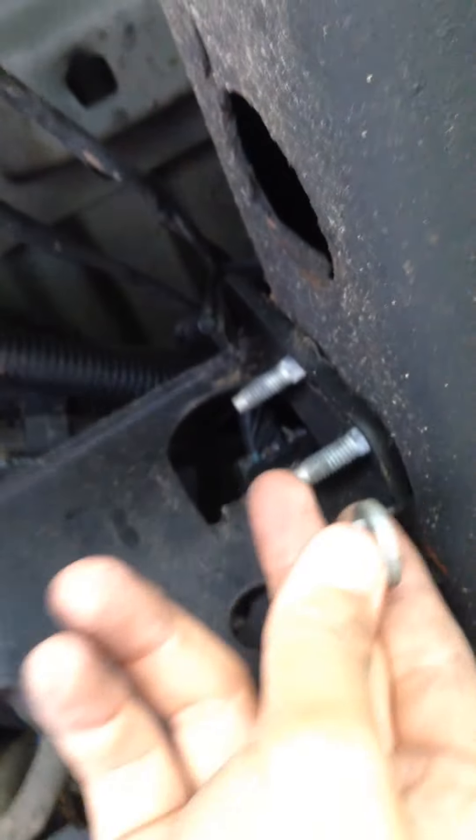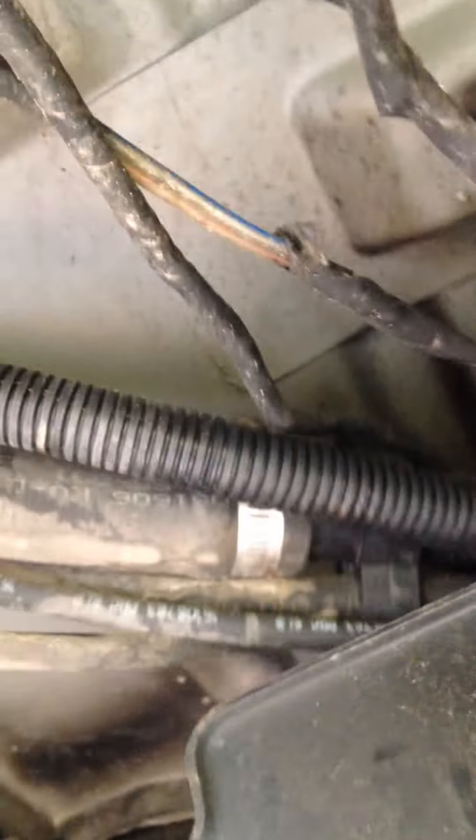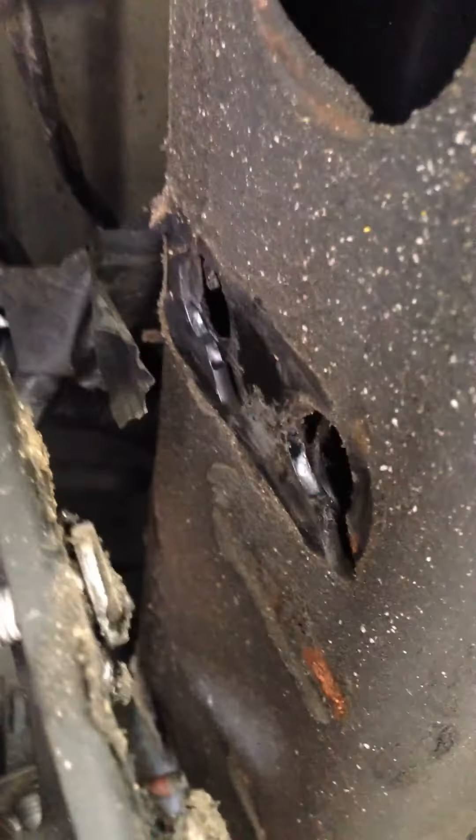Once you pull these screws out, all you're gonna have to do is lift it up and pull it out. As you can see, it's got a certain way that it goes in and comes out, so just follow that tread.